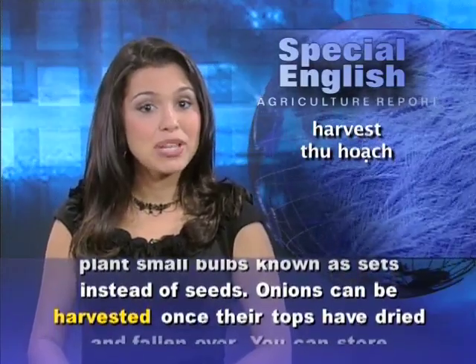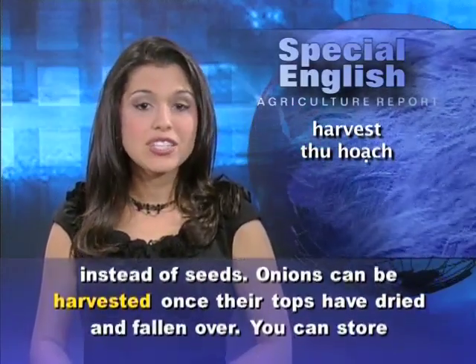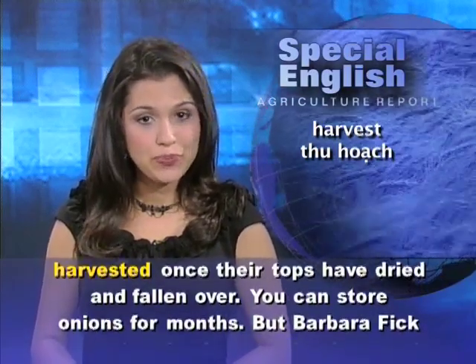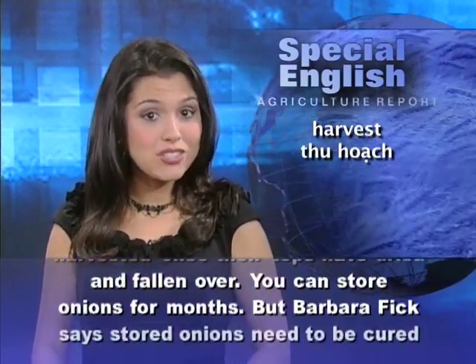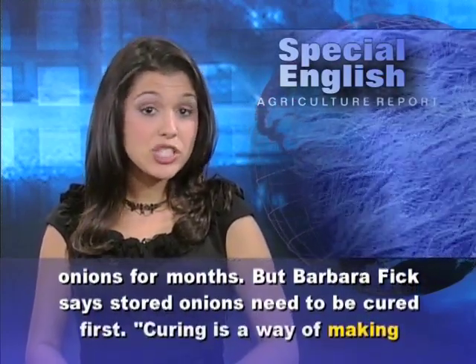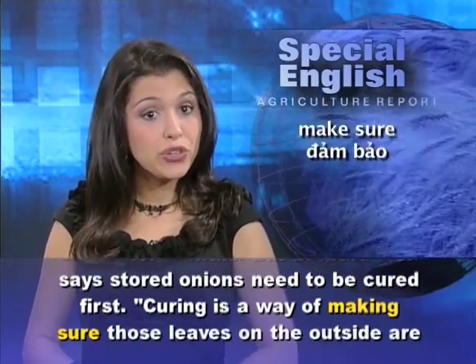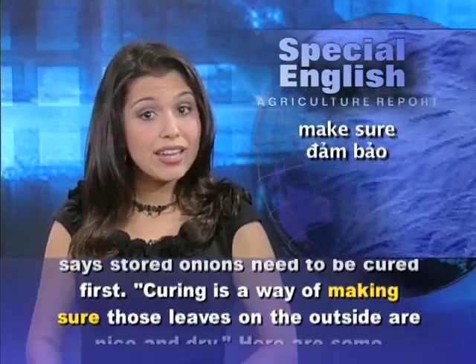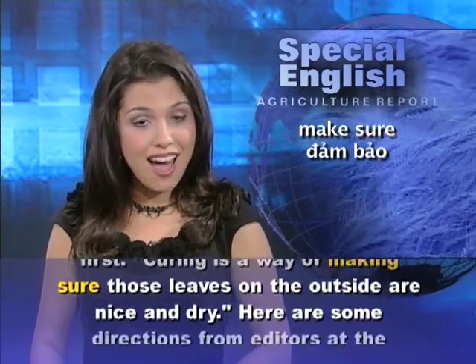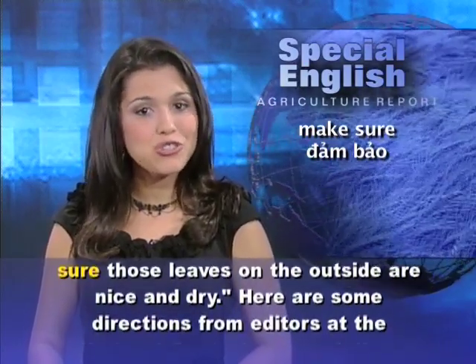Onions can be harvested once their tops have dried and fallen over. You can store onions for months. But Barbara Fick says stored onions need to be cured first. Curing is a way of making sure those leaves on the outside are nice and dry.